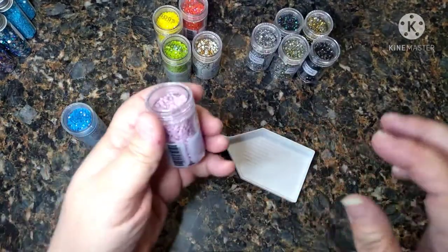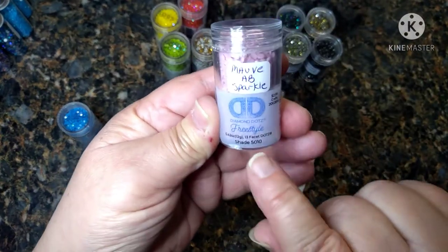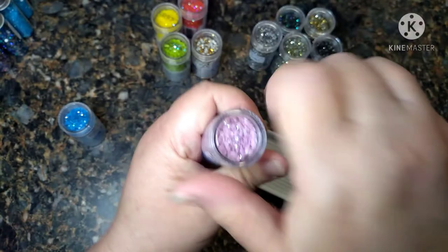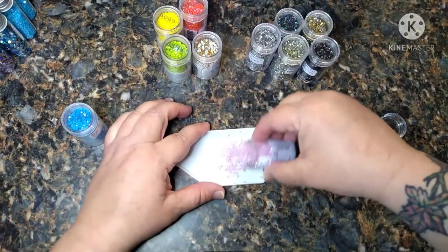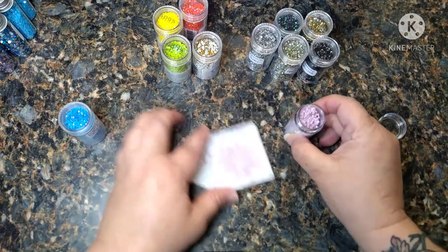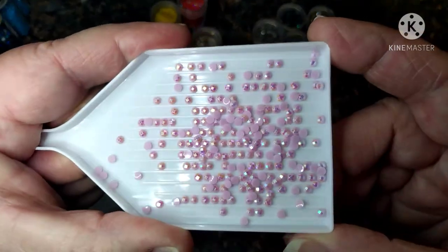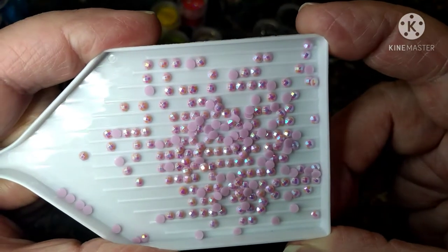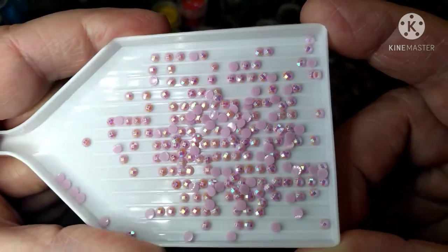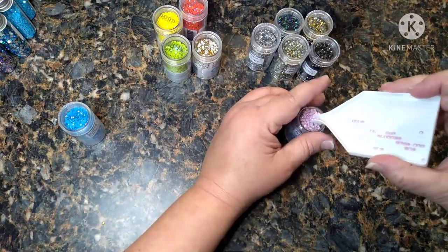Let me try to get through this before my phone decides to quit again. This is the Mauve and it is color 5010. These are very pretty — springy looking, like springtime colors.